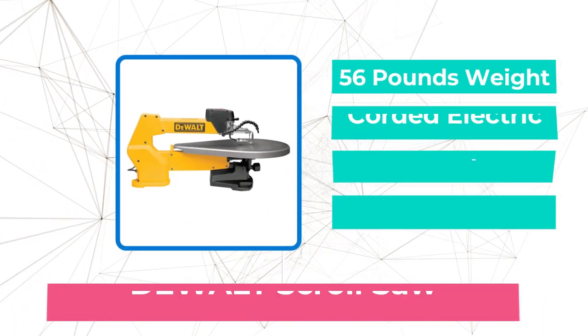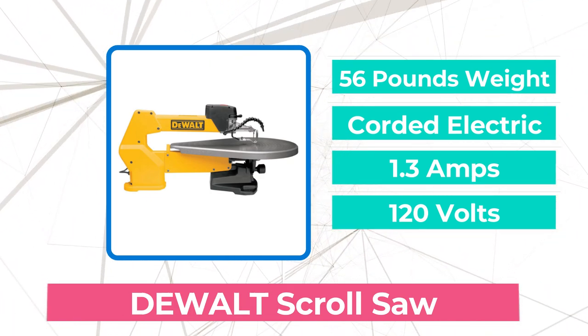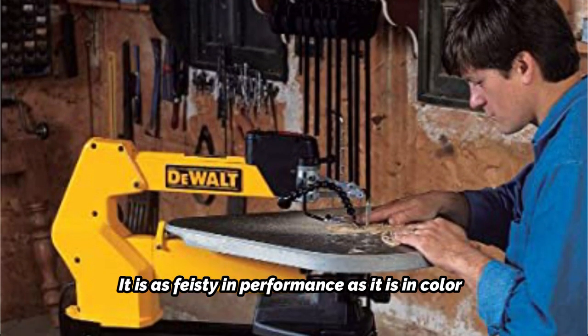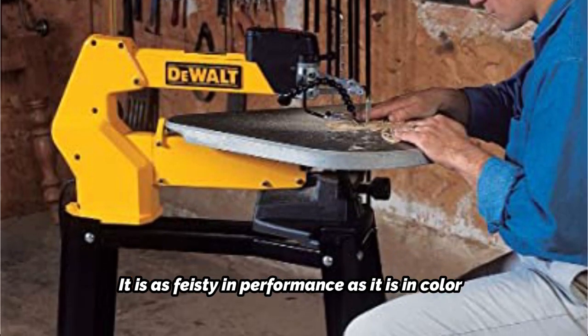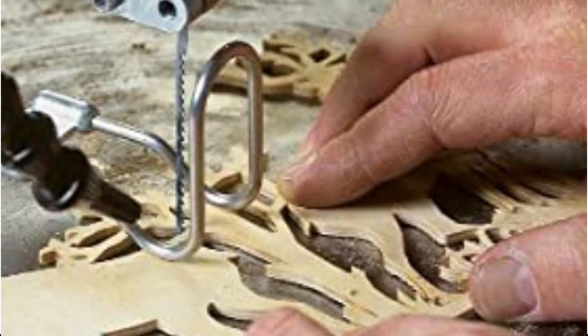The first product on our list is the Dual Scroll Saw. The distinctive yellow design of the Dual 20-inch Variable Speed Scroll Saw has been built to enable users to easily make accurate and detailed workpieces. It is as feisty in performance as it is in color. You can cut with the greatest accuracy thanks to a double parallel link arm and a sizable cast iron table for material support.